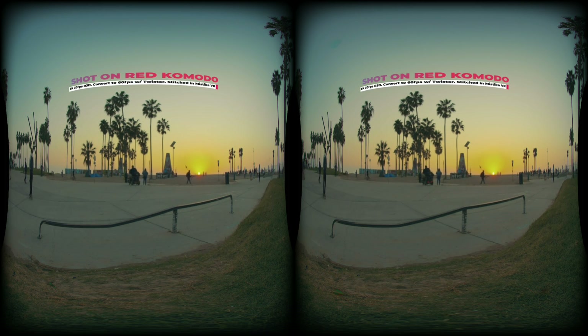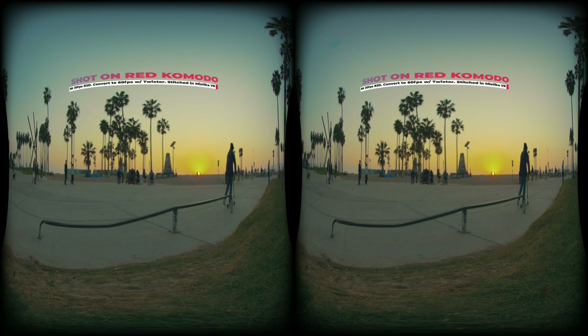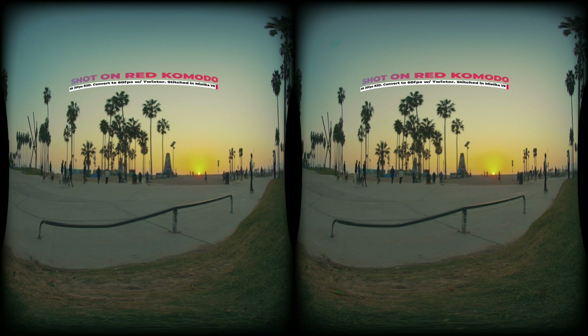This beautiful sunset at Venice Beach, California is captured by two Red Komodo 6K cinematic cameras side-by-side in 6K 30fps, up-converted into 60fps using optical flow from Revision Twister and stitched in Mistika VR.